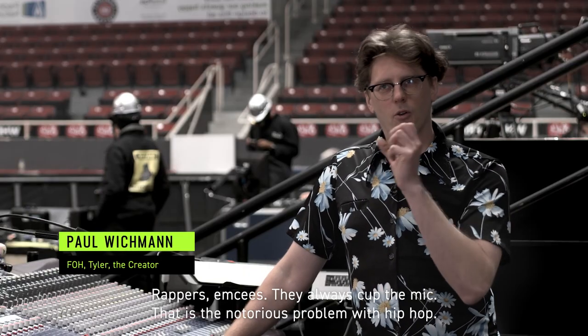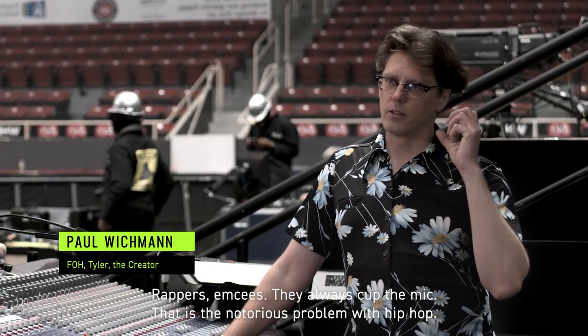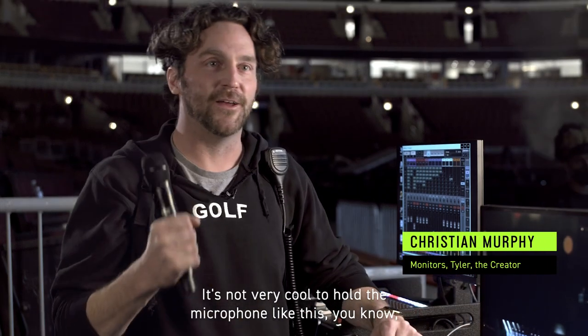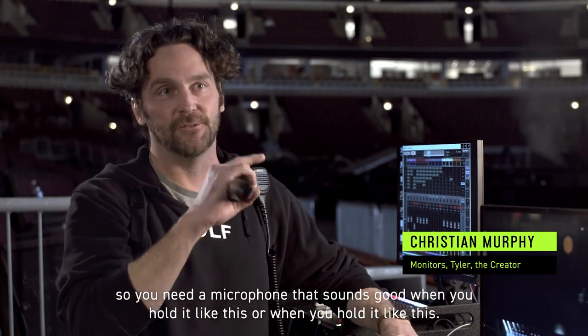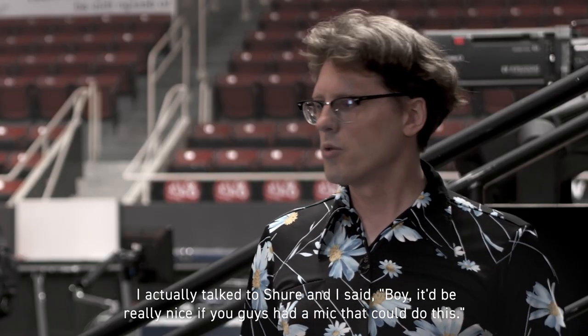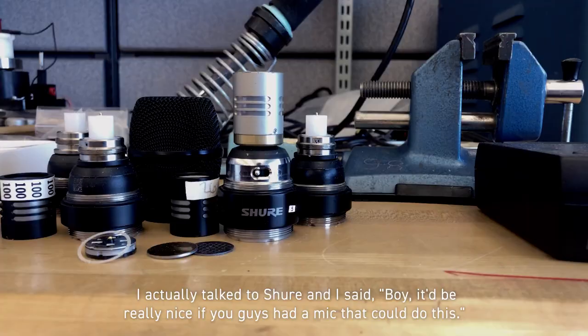Rappers, MCs — they always cup the mic. That is the notorious problem with hip-hop. It's not very cool to hold a microphone like this, you know. So you need a microphone that sounds good when you hold it like this or when you hold it like this. I actually talked to Shure and I said, boy, it'd be really nice if you guys had a mic that could do this.